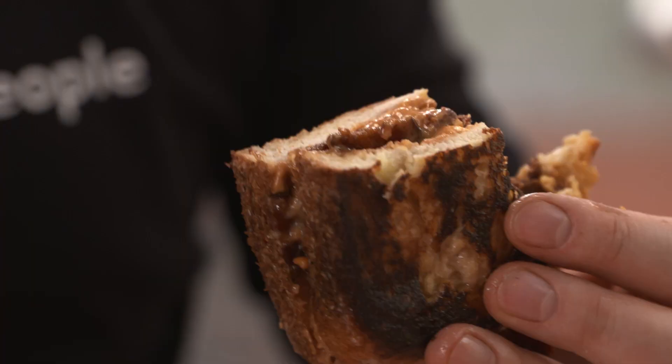Absolutely love. Melted peanut butter, soft banana, that sweet, sweet bacon, and that crunchy, crispy fried sourdough. You know, I have no idea why Elvis died so young. Bacon and bananas — gotta love it.